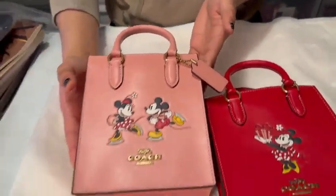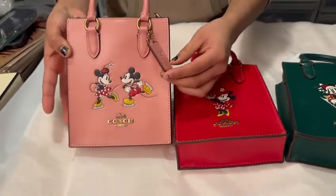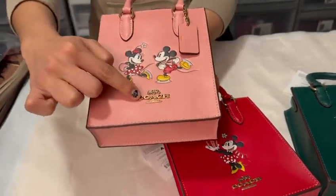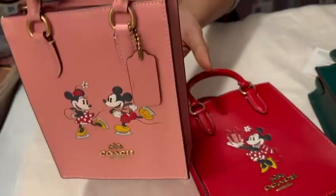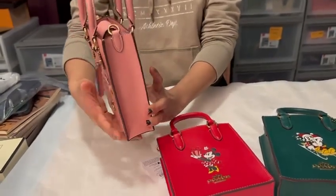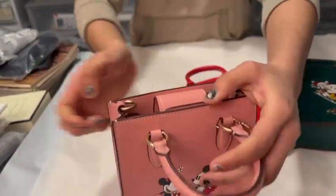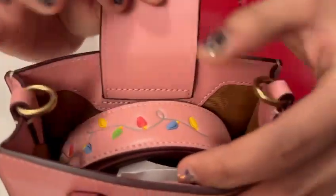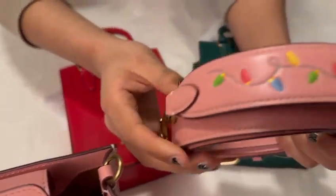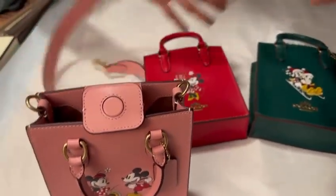Starting off with the pink, we have the classic Coach and Disney tag over here. This is not a big tote bag — it's about the size of my hand. We have gold hardware, it's very sturdy, small handles, and it's very refined. It's really structured. It has calf leather. This is how it looks from the back. From the inside, there's a magnetic clasp, and we have the leather strap which also has embroidery of Christmas lights, and it's this very pretty pink.